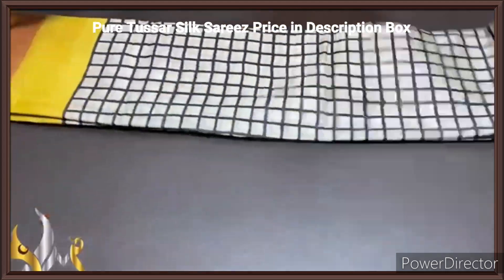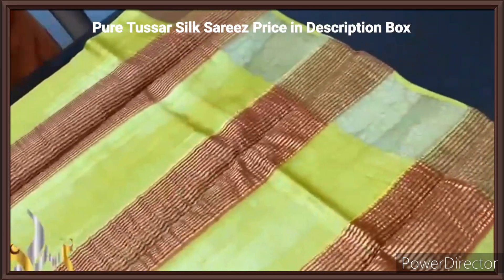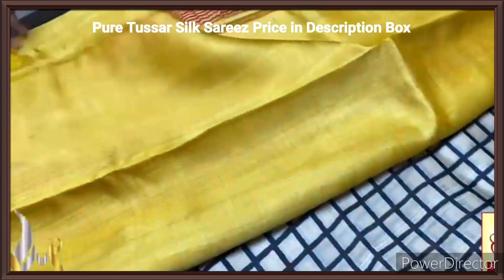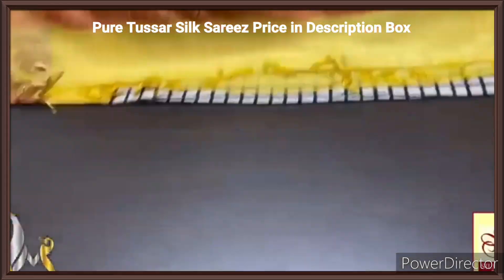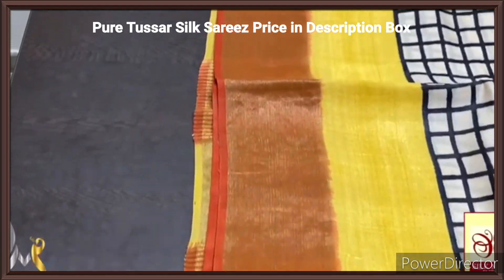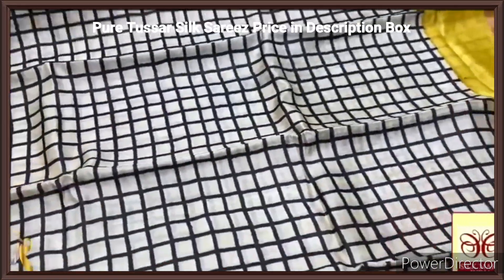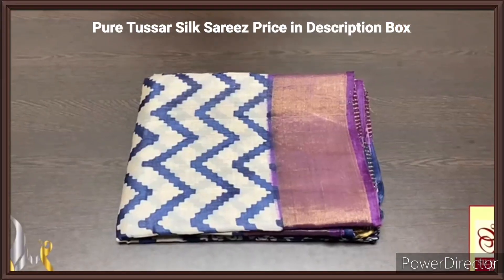Pure tassas silk sari, premium quality, hand block printed with zari borders, done on a premium acid washed boiled tassas fabric. Here we have a beautiful yellow pallu with zari lines on the base of orange, a beautiful pallu. Same yellow blouse piece, contrast blouse piece, and we have one side orange color borders. The zari is completely in orange borders on base and the zari border on top of the orange color. We also have yellow borders here and the body is green with checked pattern — the checks are done using black. Beautiful in a different and exclusive design with authentic silk mark.